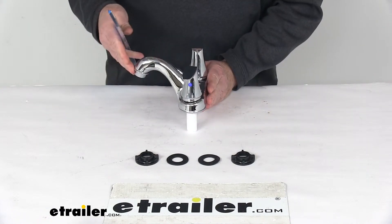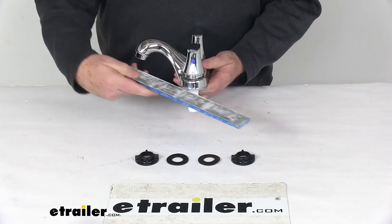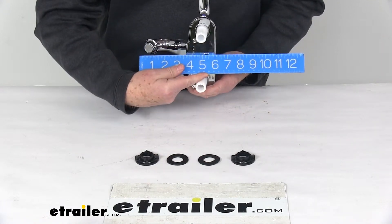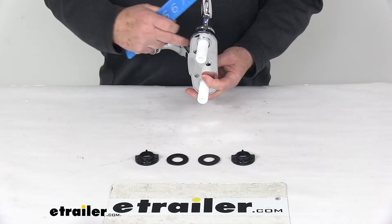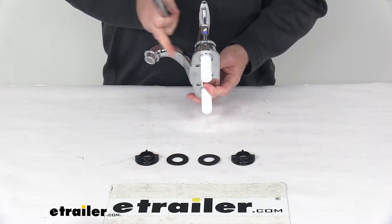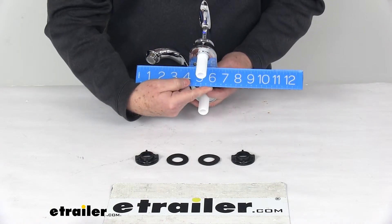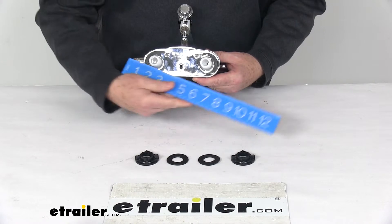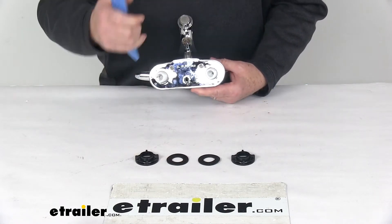Total depth from the back of the base to the edge of the spout is going to be right at 6 inches deep. The spout length from the front of the base to the spout is going to be right at 4 inches. The base itself, the width from edge to edge, is right at 6 and 1/4 inches wide.